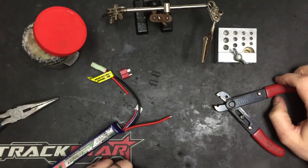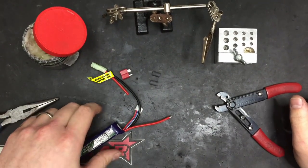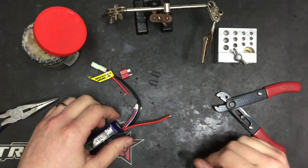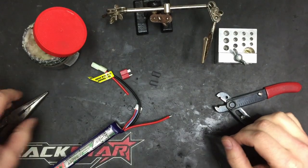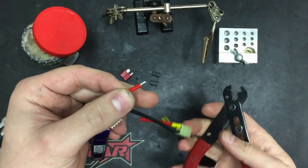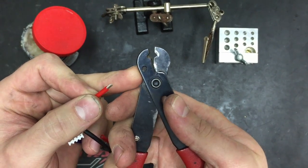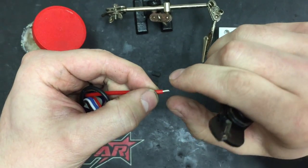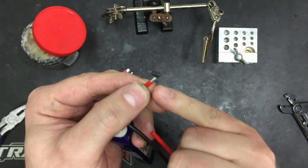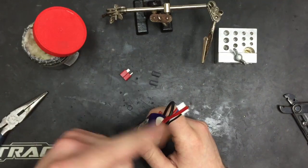Hey guys, this is Sam and we are back in the workshop for another tech video. Today I'm going to be showing you my technique for soldering Deans connectors onto a battery. I've already cut the wire here, so we just cut the wire and strip off the insulation with these wire strippers. As you're pulling off that loose bit of insulation, just give it a little twist - that helps to keep all the strands together without touching them.